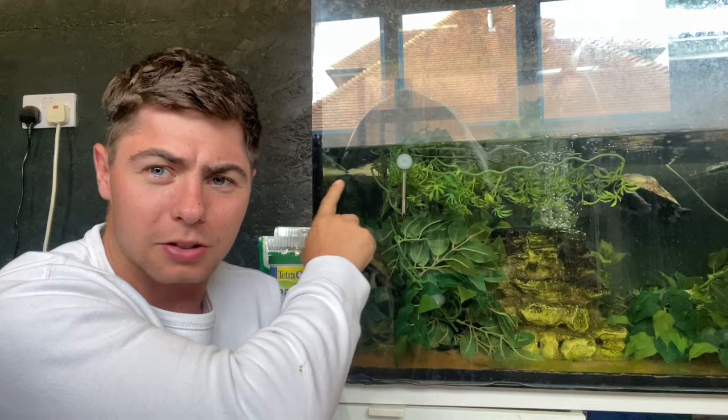Also, throw in a little cuttlebone — you can see that big white thing at the back of the tank. A nice bit of cuttlebone supplements their diet, gives them extra calcium, and keeps their shells in nice condition.